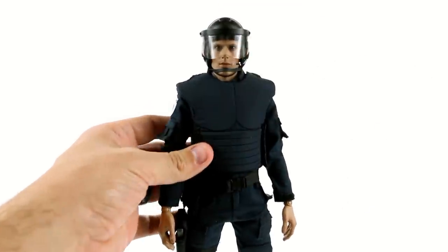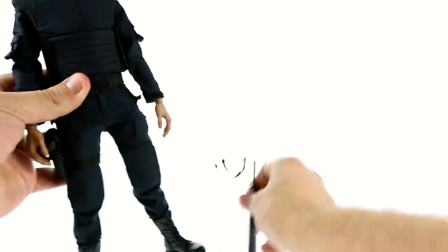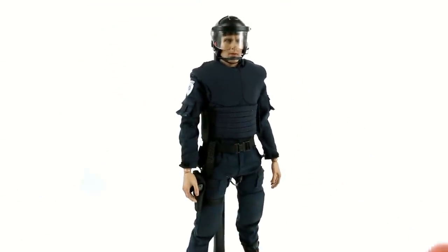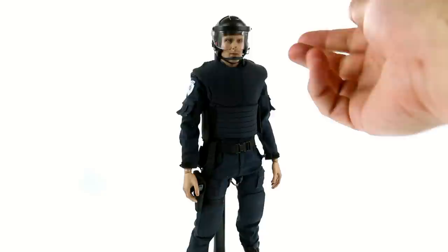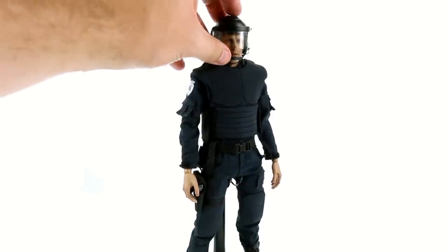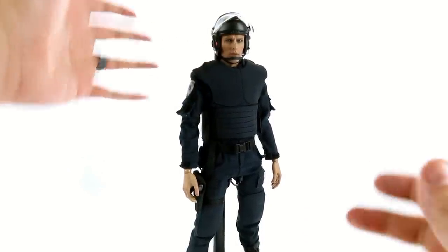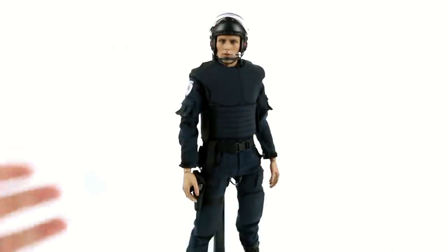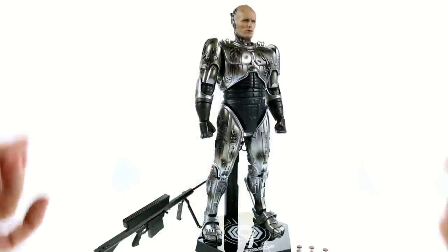You can bring the visor down if you want, and that's a really cool way of doing it. I probably would have preferred if they gave us a second head so you could just pop this one off and put the new one on, but all in all this works very nicely and really does capture that look that Murphy had specifically towards his end.